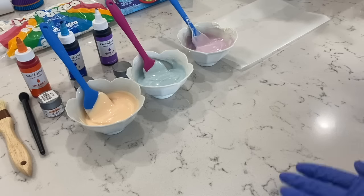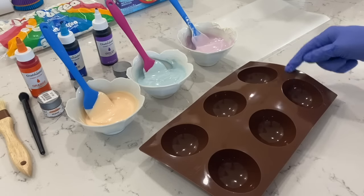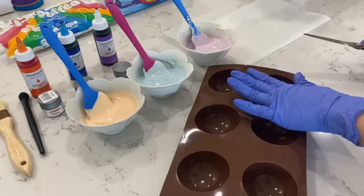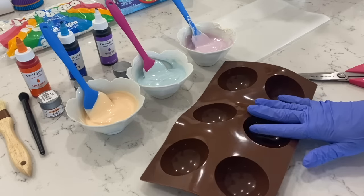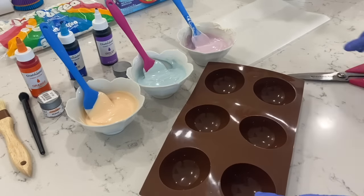Now we're going to bring over our molds, and to this one I'm actually going to go ahead and cut them along these lines right here. Just be really careful not to cut through the sphere or anything. The reason for that is I want to individually move them one by one — just like we would do with a regular breakable heart, I want to do the same concept with these spheres. So we're just going to go ahead and cut them.